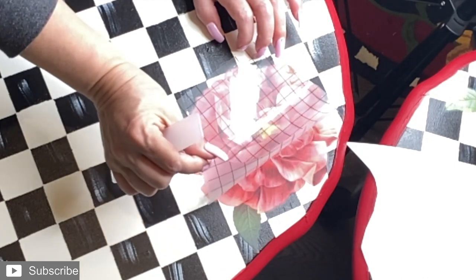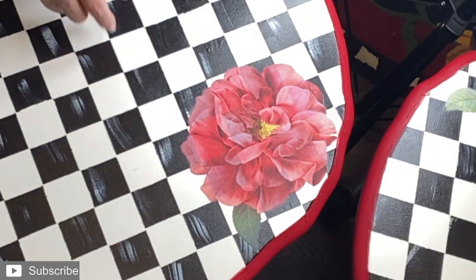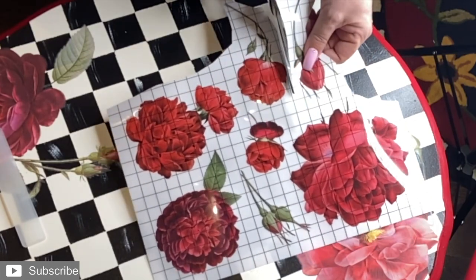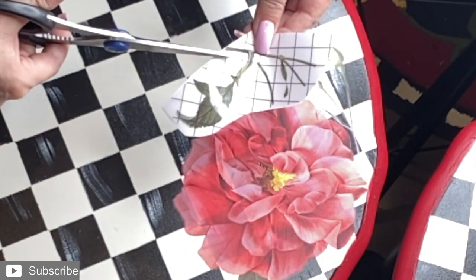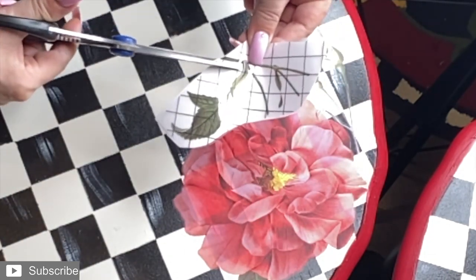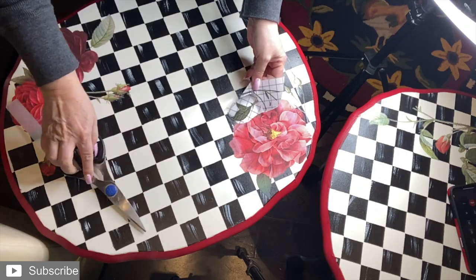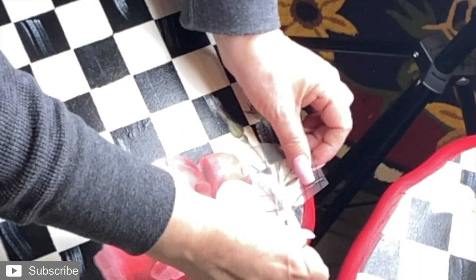Moment of truth. Perfect. I'm going to add a little bit more. I don't need the whole leaf, so I'm just going to cut it here — just take this part out. I can definitely use the rest of this for something else.